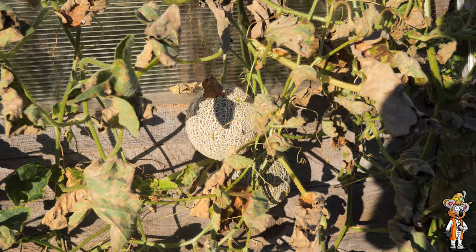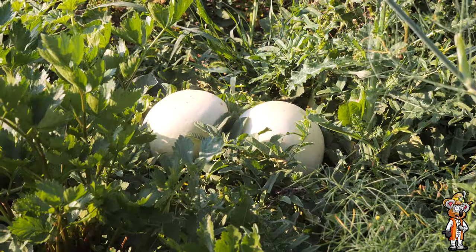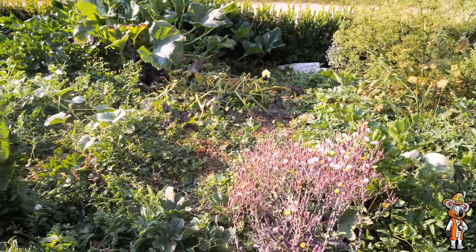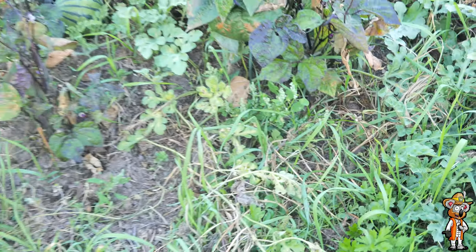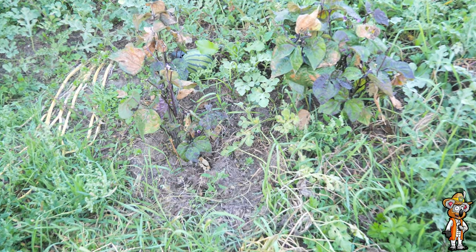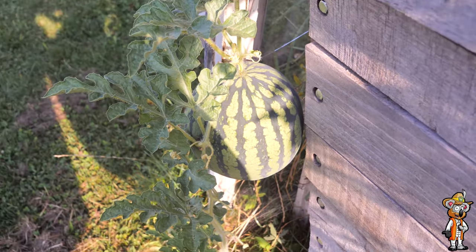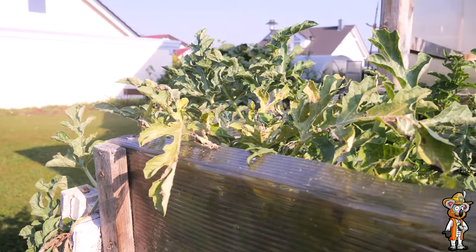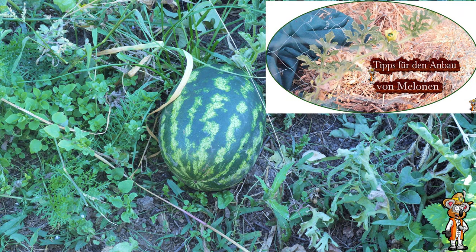Ich habe sehr viele Sorten angebaut – Wassermelonen in verschiedenen Formen und Farben sowie auch Zucker- oder Honigmelonen. Ich habe sie im Folientunnel, im Gewächshaus, im Hügelbeet und im Hochbeet im Freiland angebaut. Dazu habe ich auch schon mal ein Video gemacht, wie ich meine Melonen angebaut habe – das verlinke ich euch oben in der Infokarte.